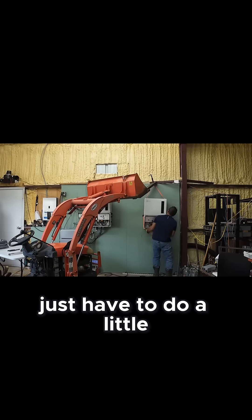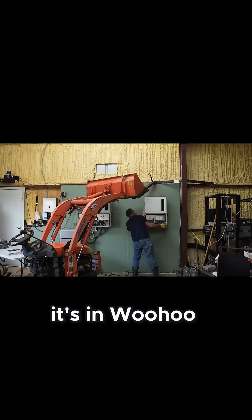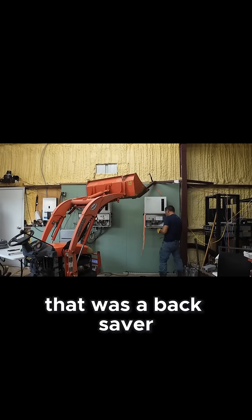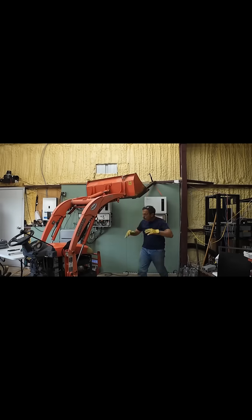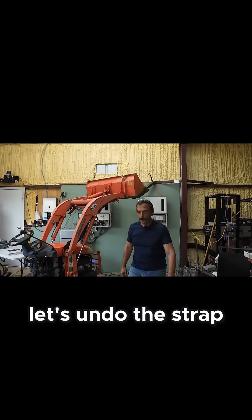Just have to do a little lift. It's in! Woo-hoo! That was a back saver! Alright, let's undo the strap up there.